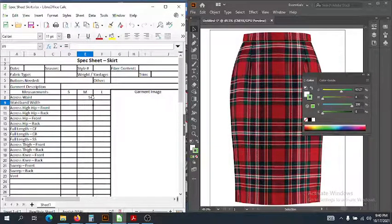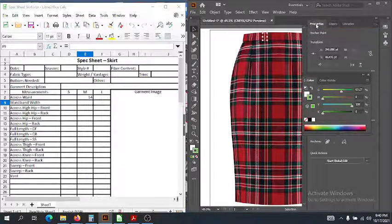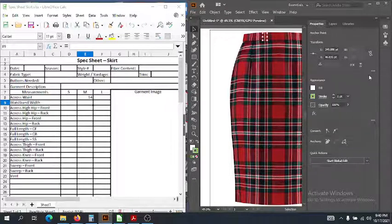Now we're going to look at the waistband width. That is the same as the pants — we just measure from the top of the waistband down to that waist seam right there, just like so. Let's say that we have a one inch waistband.